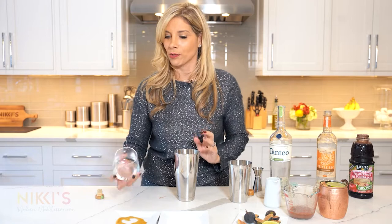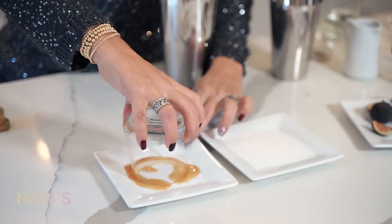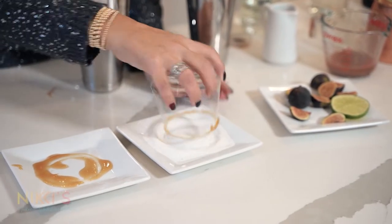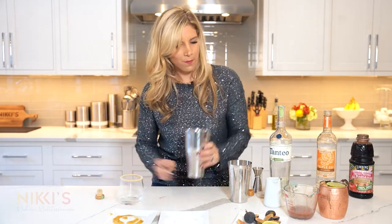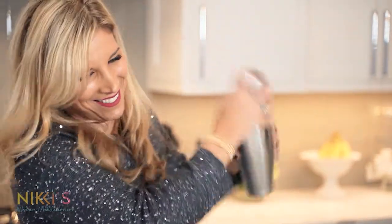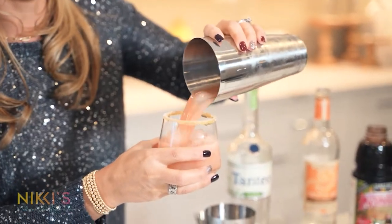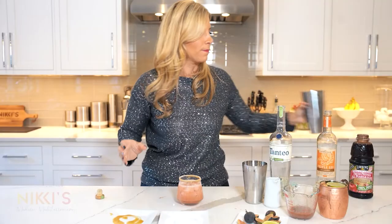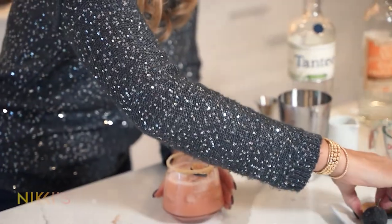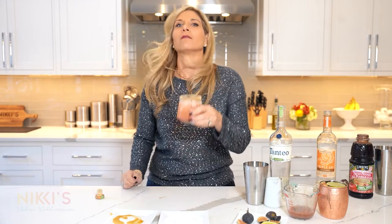For our glass, usually with a spicy margarita I'll do a spicy rim, but for this one I'm going to use honey and sugar. I can't wait for you guys to try this — this is like my new favorite cocktail. Coat that in sugar and shake it up. I can smell the tequila — it smells so good. We're going to garnish with fresh figs. And this one's all mine.